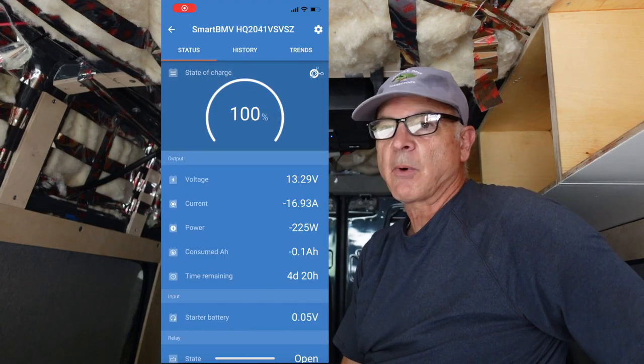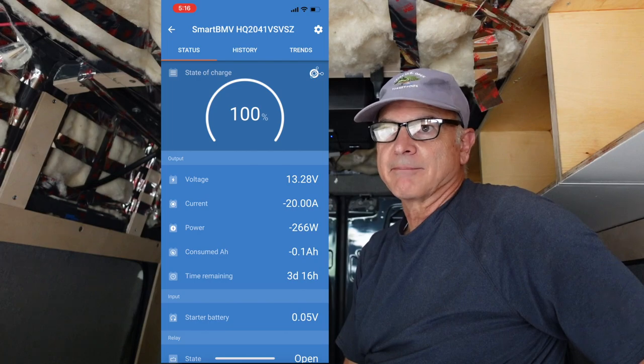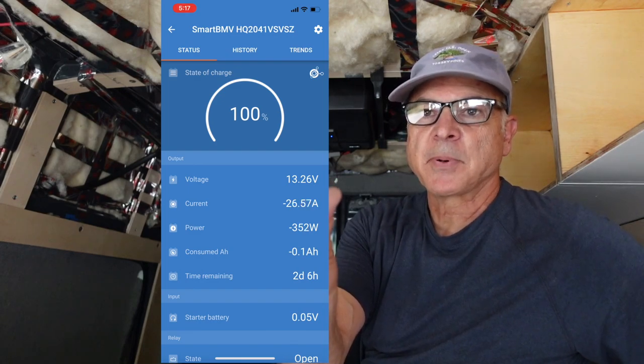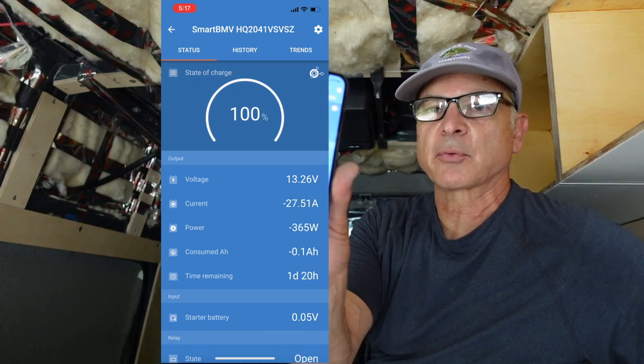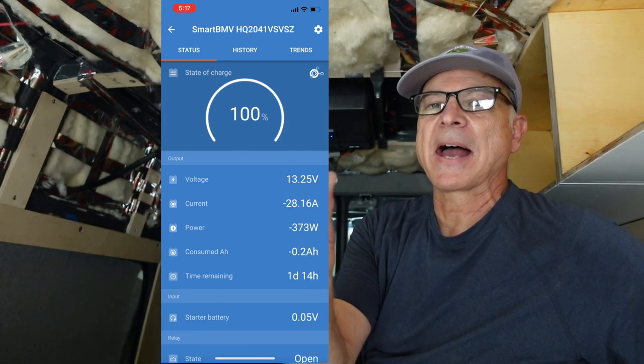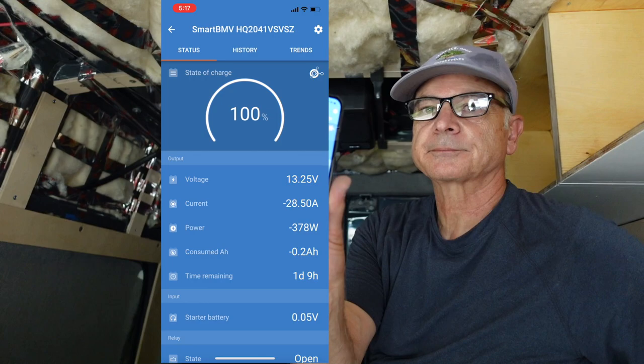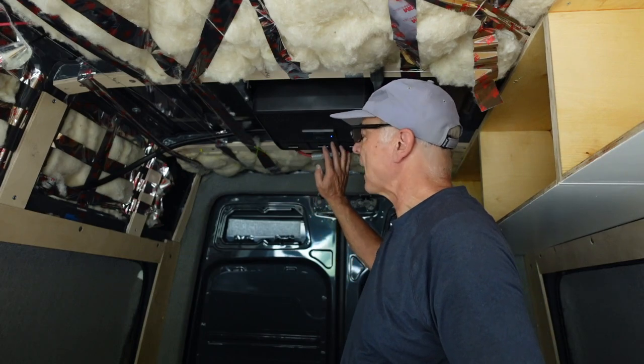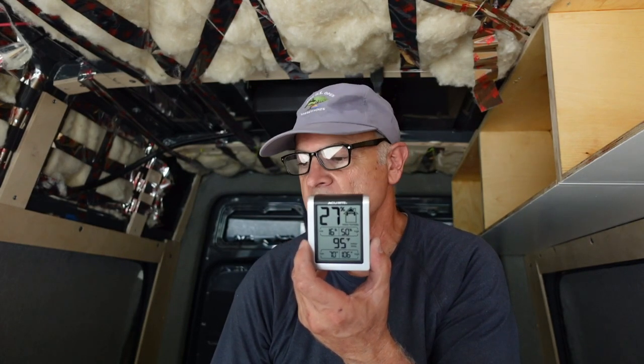Now it's pulling 250 watts — I can hear the compressor starting up on the roof. Now it's pulling about 373 watts and about 28 amps. It's on auto and it's blowing really nice cold air. I'm going to set a timer and set my camera up showing the temperature and the timer, and we'll see how long it takes to get down to around 75 degrees.